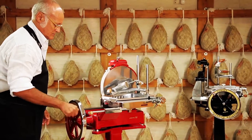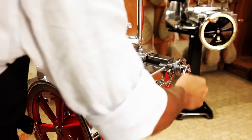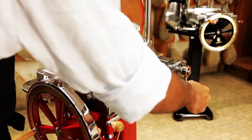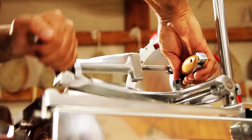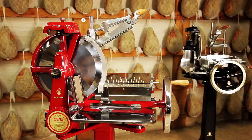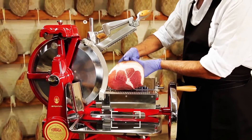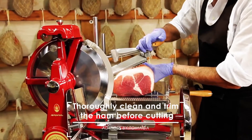Turn the flywheel to bring the carrier completely towards the operator. Turn the feed knob to bring the spike tray to the right side. Lift the spiked meat holder by pressing the lever located under the rear handle. Place the ham on the carrier and secure it firmly by lowering the spiked meat holder.